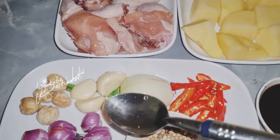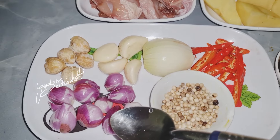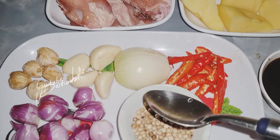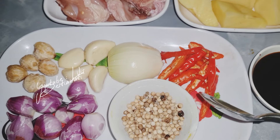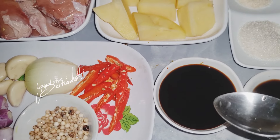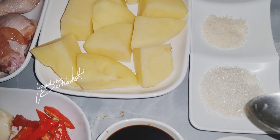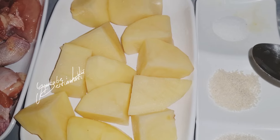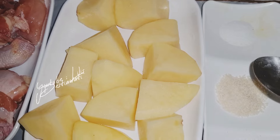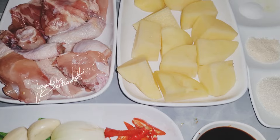Saya akan menggunakan bumbu yaitu 5 kemiri, 4 bawang putih, 8 bawang merah, 1 sendok makan lada biji ya, ini nanti akan saya haluskan, akan saya tumbuk. Setengah bawang bombay, 8 rawit merah ini udah saya potong menjadi 2 bagian, 4 sendok makan kecap manis sesuai dengan selera, 2 sendok makan saus tiram, 1 sendok makan gula pasir, setengah sendok makan kaldu jamur, setengah sendok teh garam ya, sesuai dengan selera. Inilah teman-teman bahan-bahan yang akan saya gunakan dalam proses masak saya hari ini.